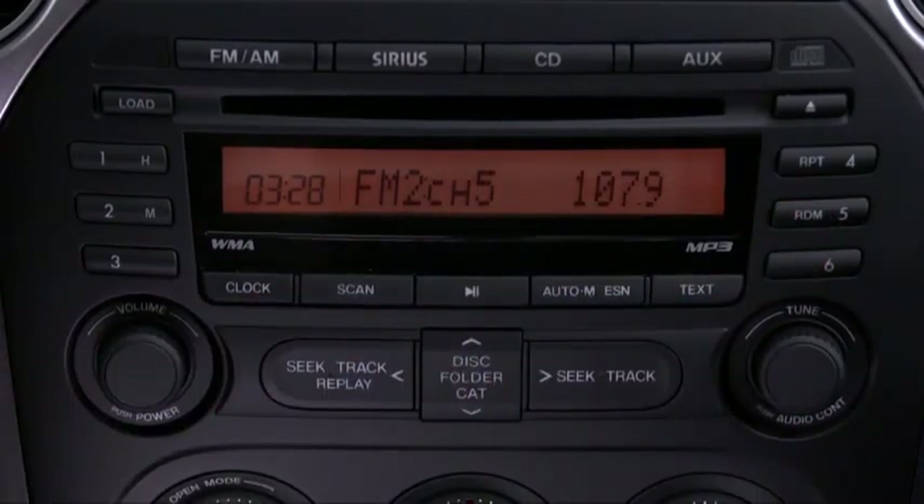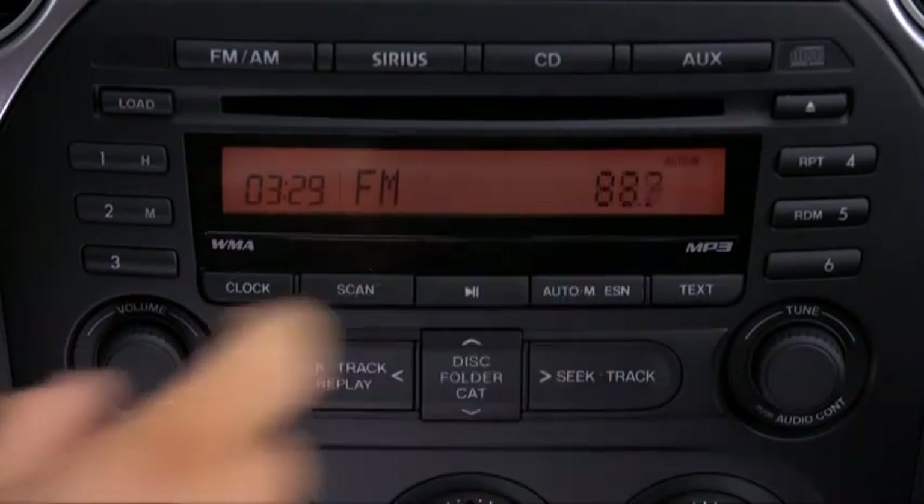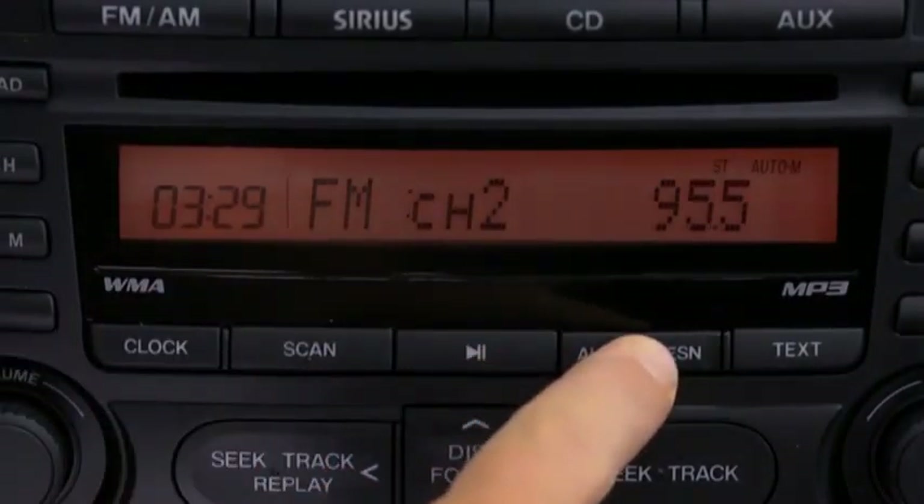To automatically scan and temporarily store up to six stations with the strongest frequencies in each AM or FM band, press and hold the auto memory button until a beep sounds. To tune an auto stored station, press and release the auto memory button to recall one stored station at a time.